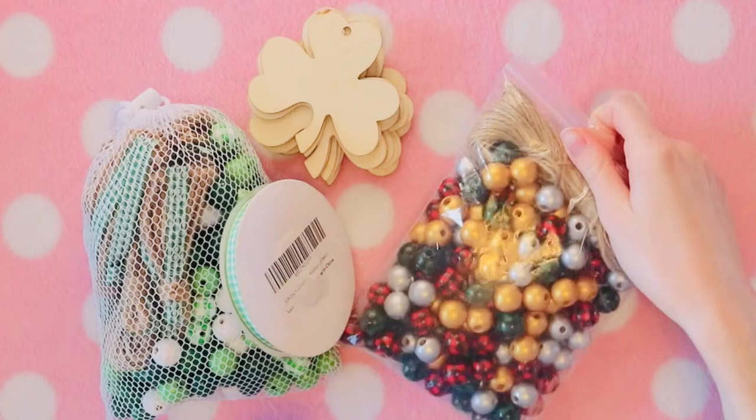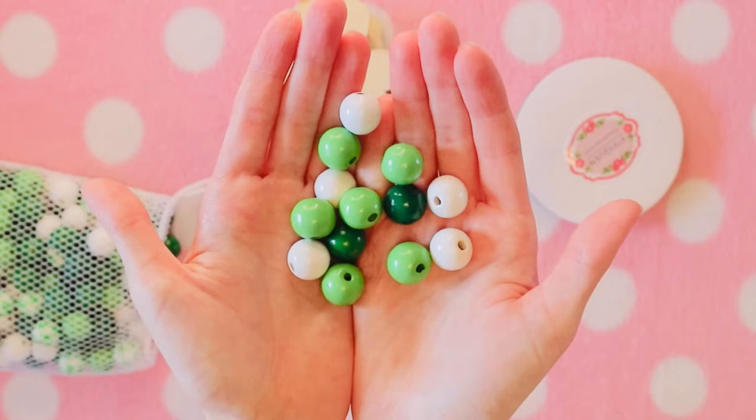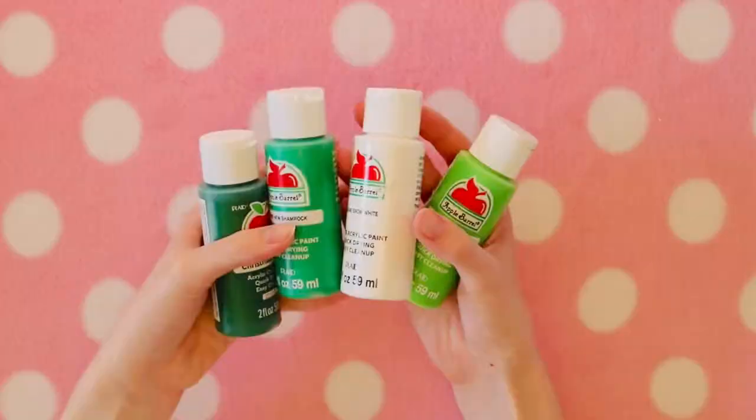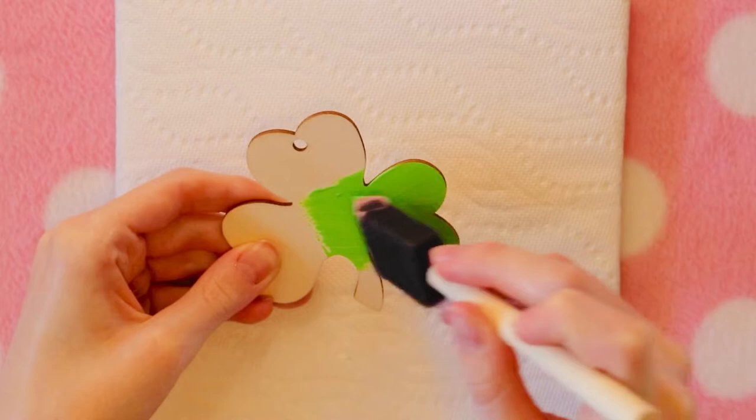First up we're going to need some beads. I have two different packs of beads here. I have these Christmas ones I'm going to be using the gold beads from, and then I have these St. Patrick's Day beads that come in many different colors of green and white. I also have some ribbon here but I didn't end up using it, and then also these wooden shamrocks that we're going to paint with some green paint. Rather than use a paintbrush and get all of the paint strokes, I'm actually going to be using one of these spongy paintbrush things.